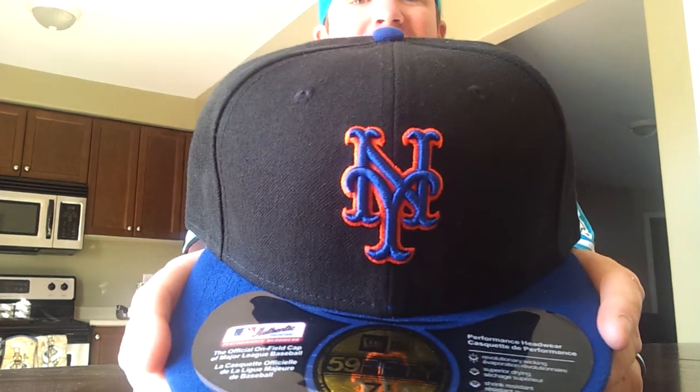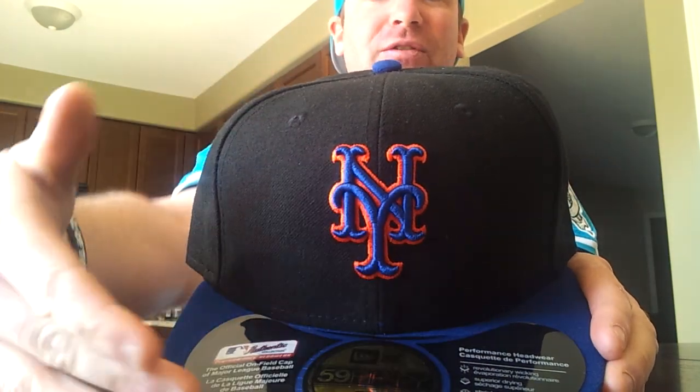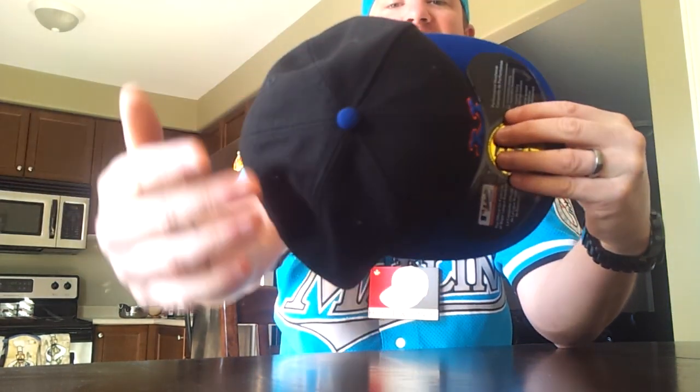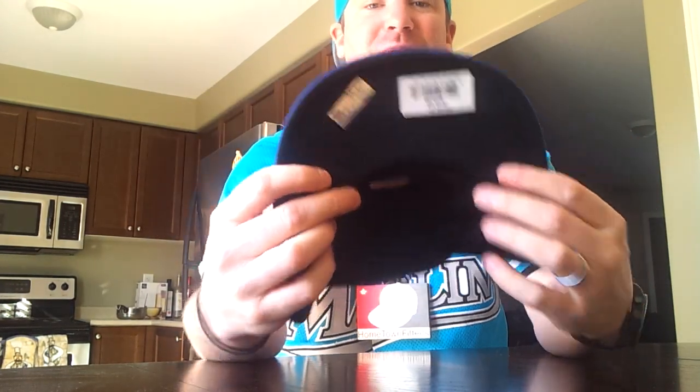So here it is right here. Take a quick close-up at this logo and tell me you don't like it. If you're not a Mets fan, it doesn't matter — you've still got to respect this logo. You've got the blue for the upper brim right there, the black all the way around the crown of the hat, all the way to the back that meets up with this beautiful colorway on the MLB logo. You've got the black air holes all the way around the top of the hat.